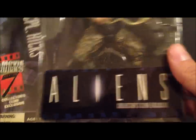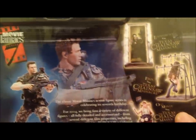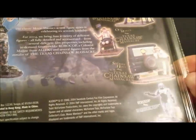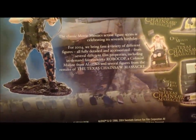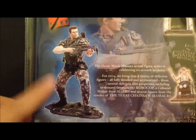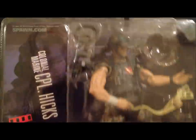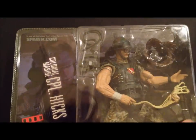On the back of the package you can see 'Aliens' and Series 7 listed, along with the other figures in the series: Texas Chainsaw Massacre, RoboCop — all by McFarlane. The photo on the packaging shows the regular retail version. Let's take a quick break and then look at both figures.